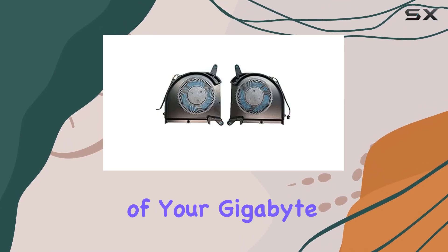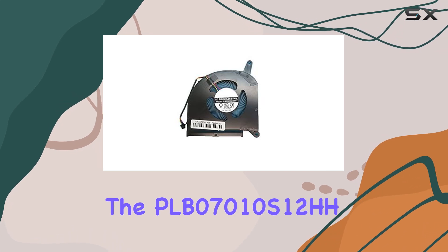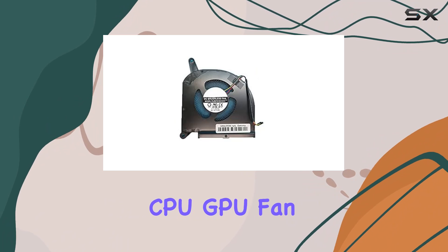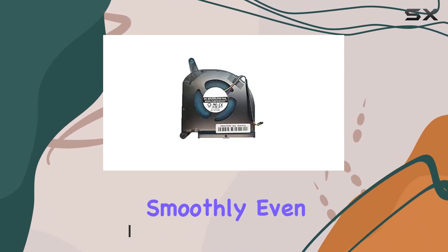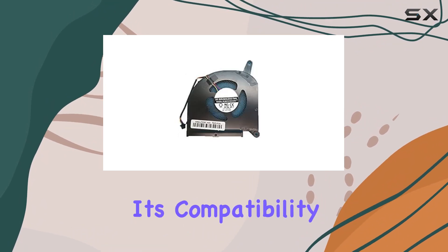Looking to optimize the performance of your Gigabyte 15 XA or 15 XB series laptop? The PLB07010S12HH CPU/GPU fan might just be the upgrade you need. With a focus on durability and performance, this fan promises to keep your system running smoothly even during intensive tasks. One of the standout features of this fan is its compatibility.